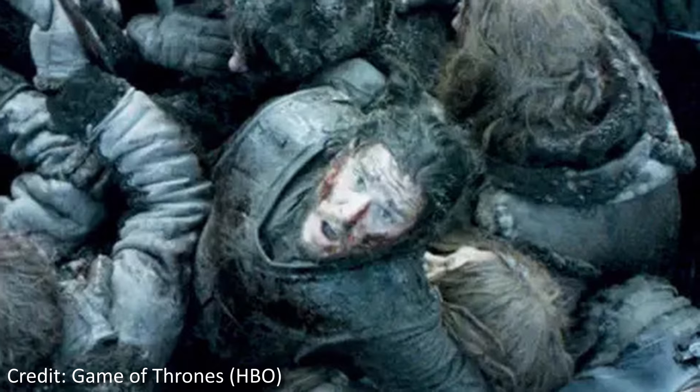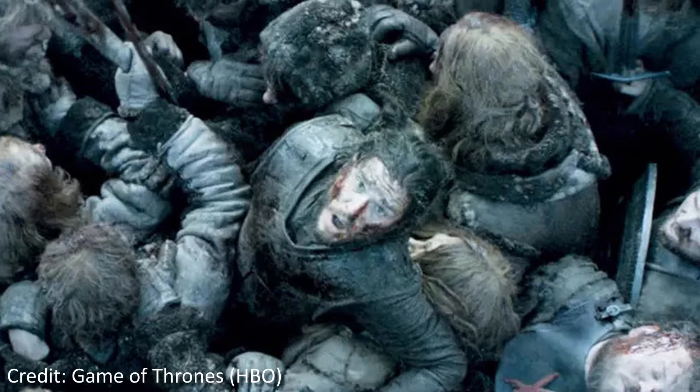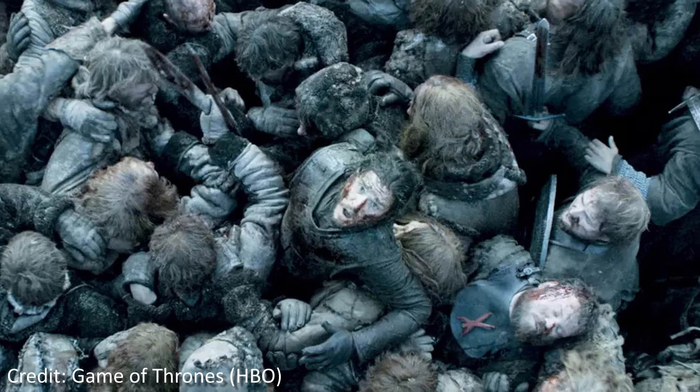An encircled foe can attempt to break out from the trap, but that would require great discipline on their part. A soldier surrounded by the enemy, crushed in the press of combat, unable to move or defend himself properly, can easily panic and be swept away by the encircling army.